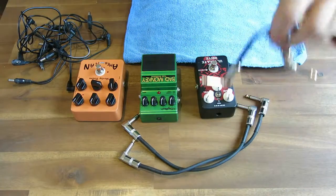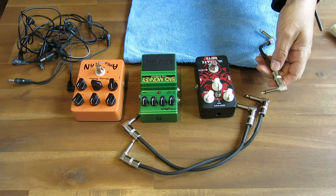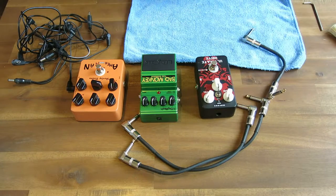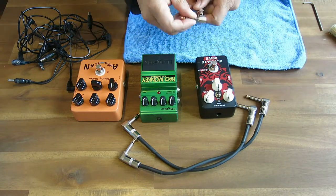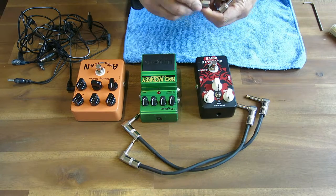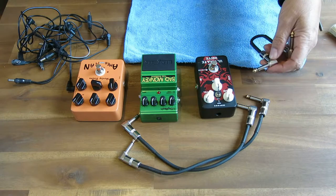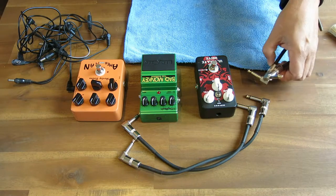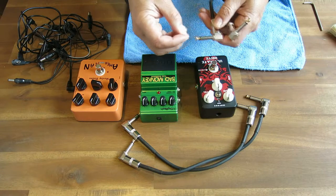The problem with pedal boards, especially when you're living in countries where there's a high or even a moderate amount of humidity in the air, is that most of your contacts get corroded with time. They don't get so much corroded as get covered with a layer of oxide on all contacts, especially electrical contacts. But any metal surface that makes contact with humid air is going to get some type of oxidation on it.